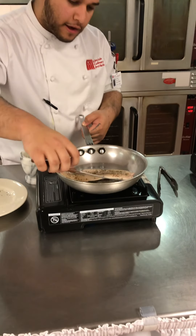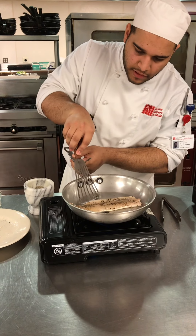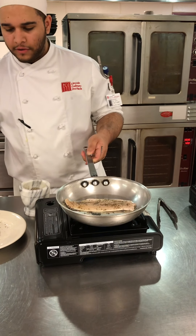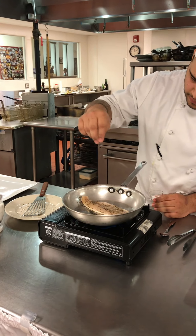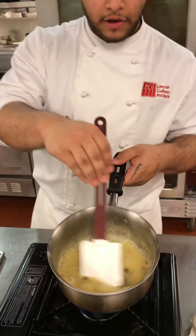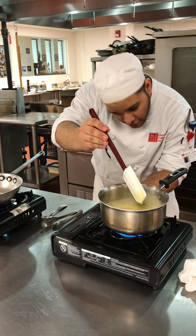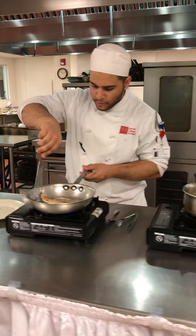At the end of the day, what I want is for it to be crispy. I have a little bit of salt and pepper. Let's see how the sauce is going — not letting it burn. Now that the sauce is heated up, let me turn off the sauce.